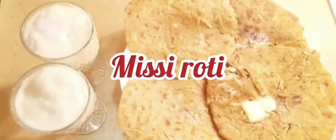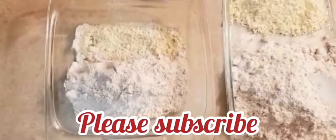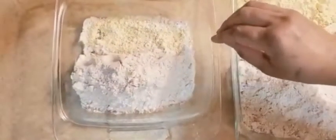Assalamu alaikum, welcome to Nasneet Sweet and Spicy. Today we will make misi roti. Misi roti and besan roti is very famous in Punjab. Before we start, please subscribe and click on the bell icon.